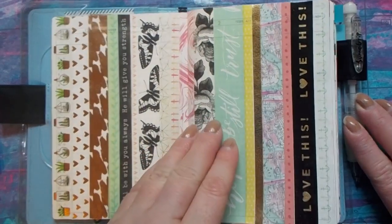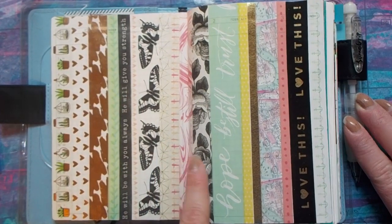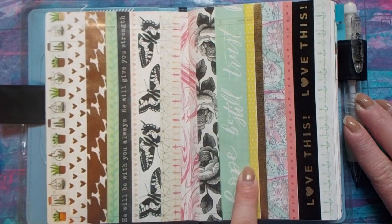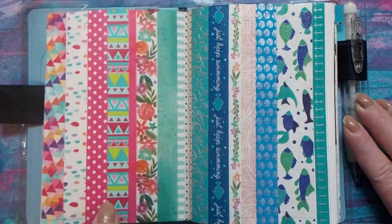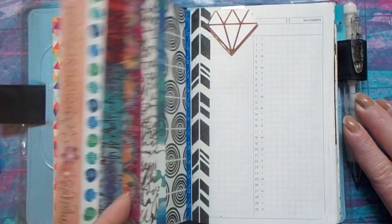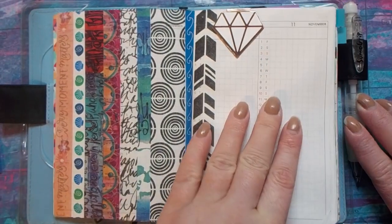The next pages are the calendar pages and a few extra pages that I have just been documenting new washi tape I get over the year. This year already I have been quite obsessed with washi tape, and I found some good deals. I've had quite a few new designs of washi tape that I've added, so I just kind of go through all of those little sheets there, because I don't really use them for calendars and planning yet.